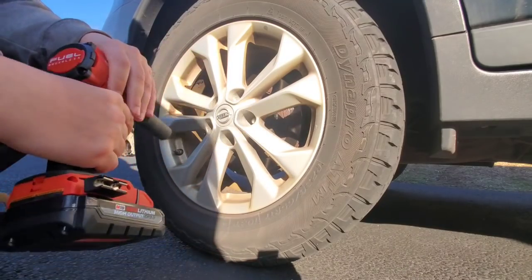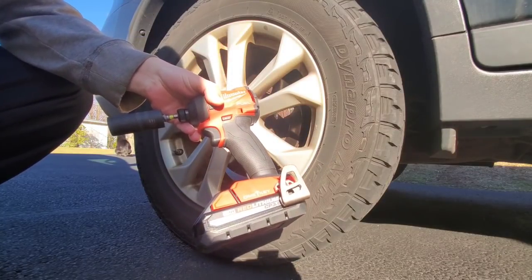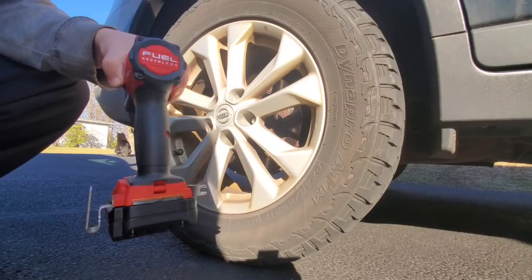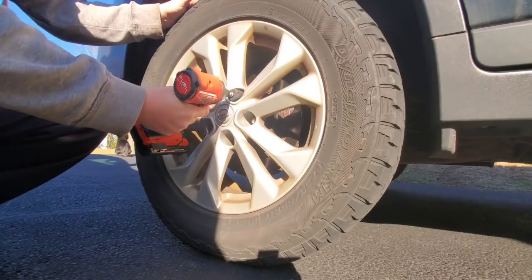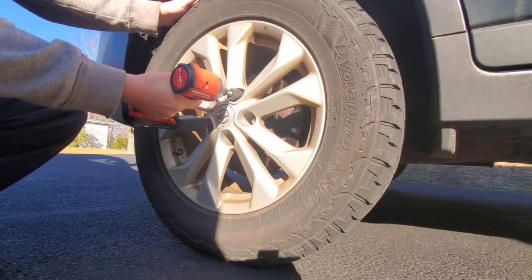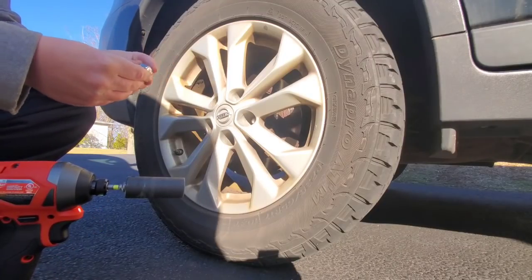A lot of times when I use my non-One Key version I've got to set it at setting number three — the IPM is just too quick. 140. Man. Crazy.